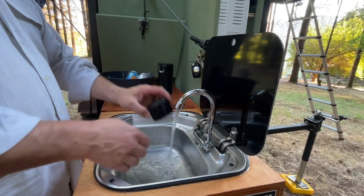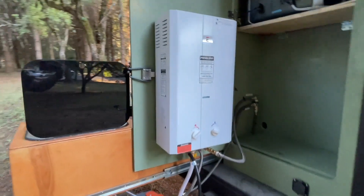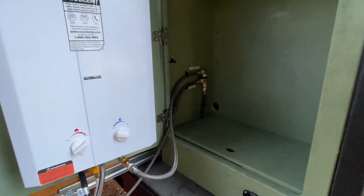If you're looking for a good quality tankless hot water heater that's propane powered, this one from Ecotemp delivers. We love it and we think you will too, but that's my point of view.